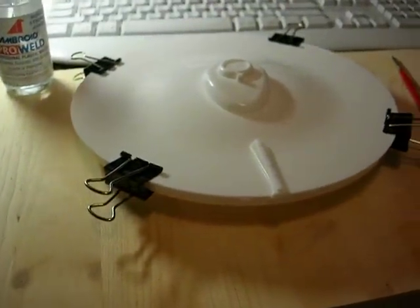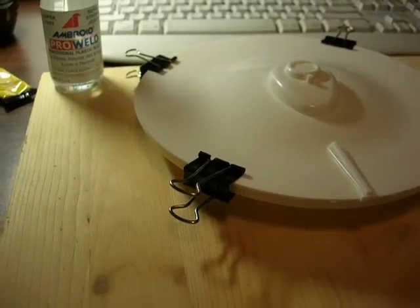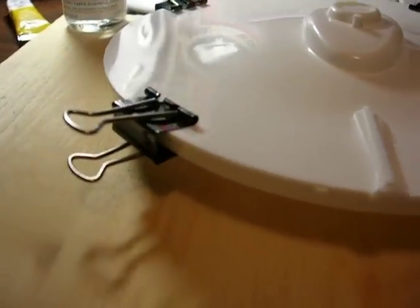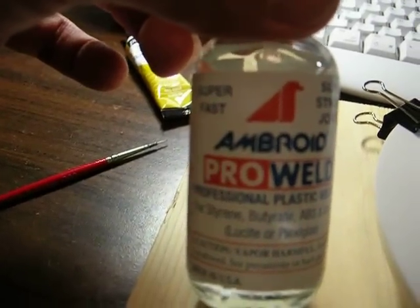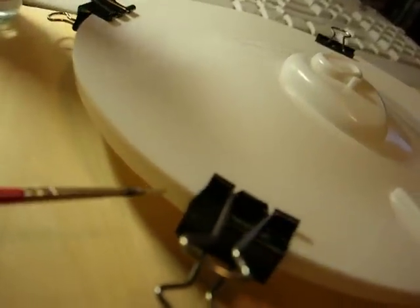One of the first steps I'm taking is to put together the saucer section. I was told that the way to do this is to clamp the section — I just got large paper clamps that I have sitting around — and use a 0 or double-0 brush, a very thin brush. I'm using Ambroid ProWeld to glue it together. You dip the brush in the ProWeld and run it along the edge, and then the liquid glue will get sucked up into the seam.